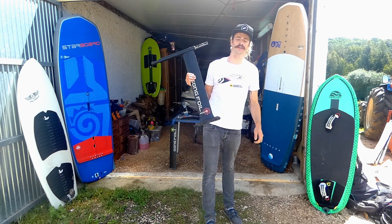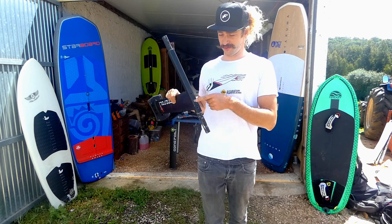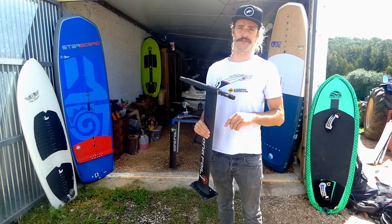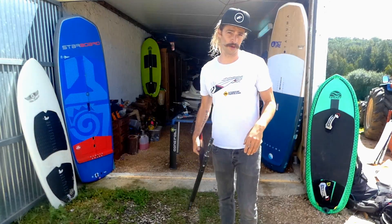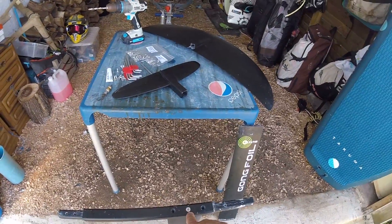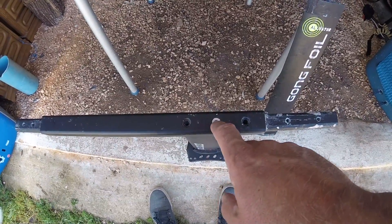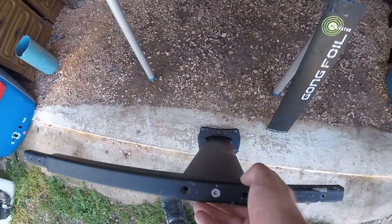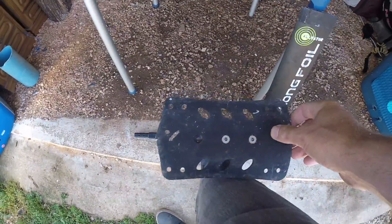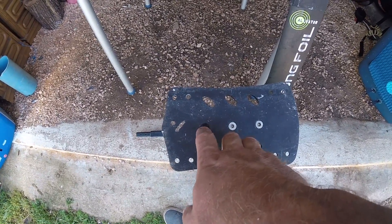I know it happened to a few of you already. This is my ground foil. That screw here got stuck and those two screws got stuck too, even with using teff gel and everything. I didn't rinse the foil the last time I used it and it's been three weeks now. I managed to get rid of those two screws before, but that one is stuck and as you can see the hexagonal head is not hexagonal anymore, so there's no way I can get rid of that screw without drilling through it. Same here — those two are stuck, and that one popped out when I tried to get the screw off, so the head broke basically.